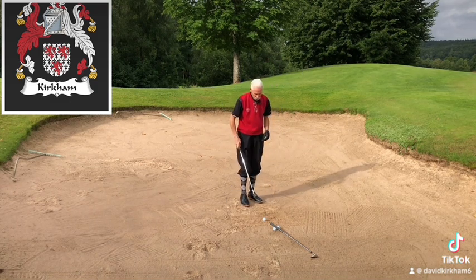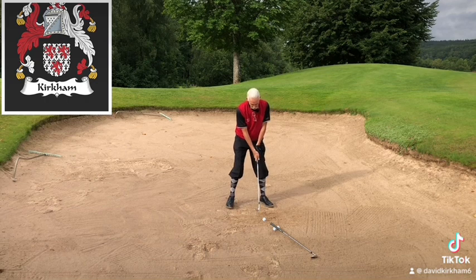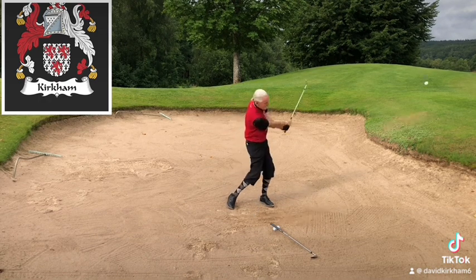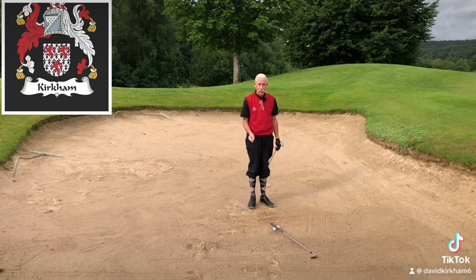Now if the sand is hard packed, a bit like it is here, then you have to change the shaft lean. What you do is just push the hands forward a little bit so you get more of a shaft lean. That gets your shoulders a bit more in that position, and it gives you a slightly steeper angle of attack, but it definitely gets the golf ball out of the bunker.